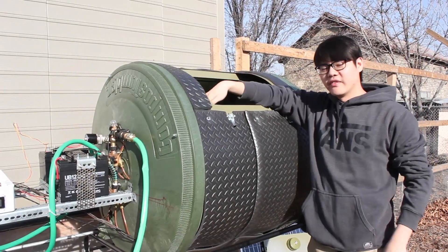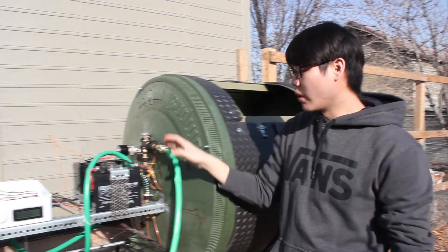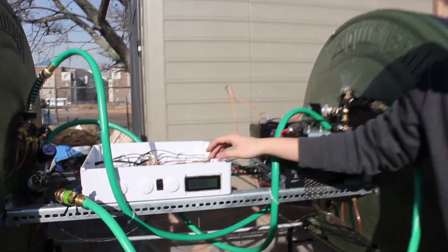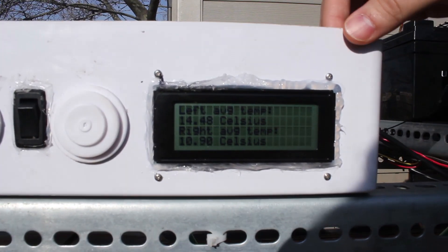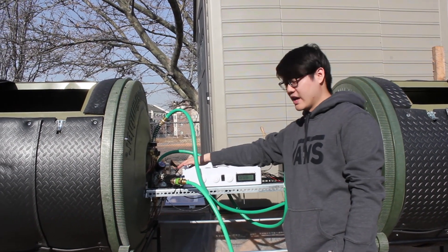We have eleven total temperature sensors: four in each tumbler, two for water inlet and outlet, and one for ambient temperature. As you can see on the LCD screen, we have the left average temperature and the right average temperature. When the compost pile temperature is above the threshold, it will open up the valve and turn on the pump.